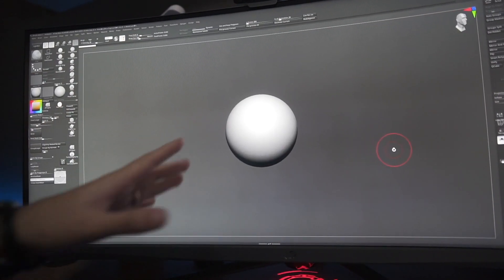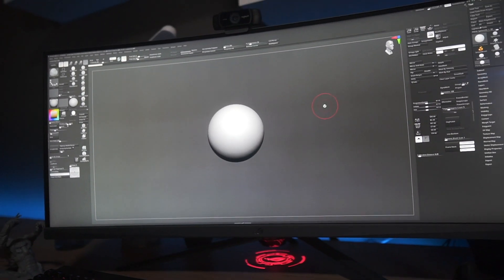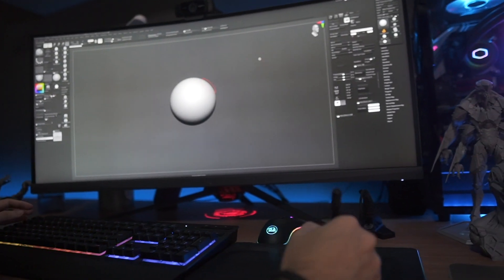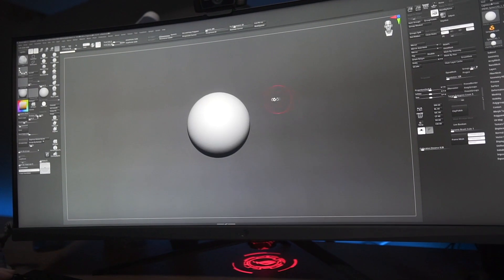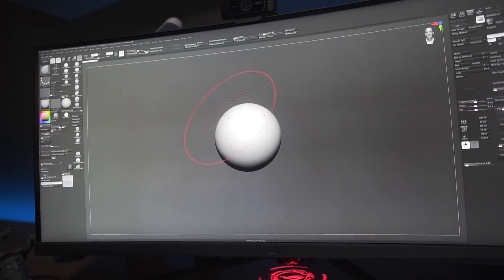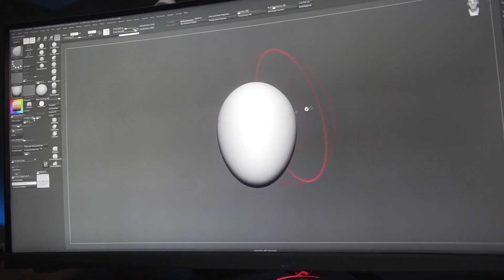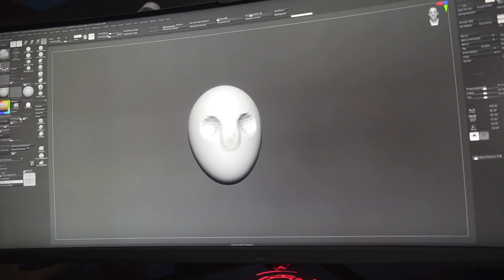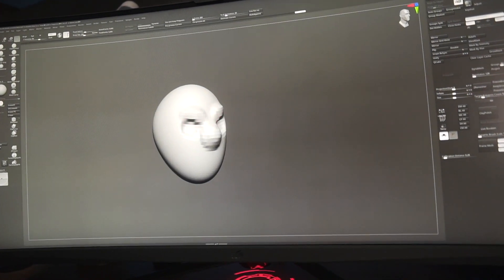Everything starts here in the computer. The software I use is called ZBrush. It is very used for creating characters for games, cinema and statues. I start every project with a very simple shape, like a sphere. It is very similar to sculpting with real clay — I can pull, push, add more clay, create holes. And with some simple steps, this sphere starts to look like a head.